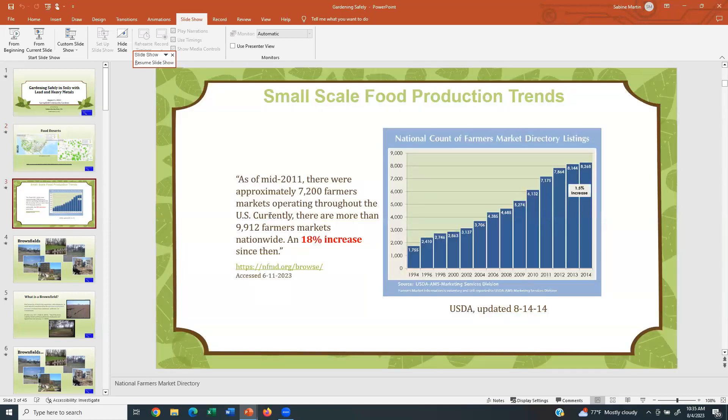At the same time, we've seen through the years an increase in small-scale food production trends. The image here shows the national count of farmers markets from a directory listing. This is old data — unfortunately these bar graphs are not produced anymore by USDA, last updated in August 2014. But the quote here is recent: there were approximately 7,200 farmers markets operating throughout the U.S. as of mid-2011, and now there are more than 9,912 farmers markets nationwide — an increase of about 18%. So farmers markets are growing; people want locally grown, fresh, healthy food.